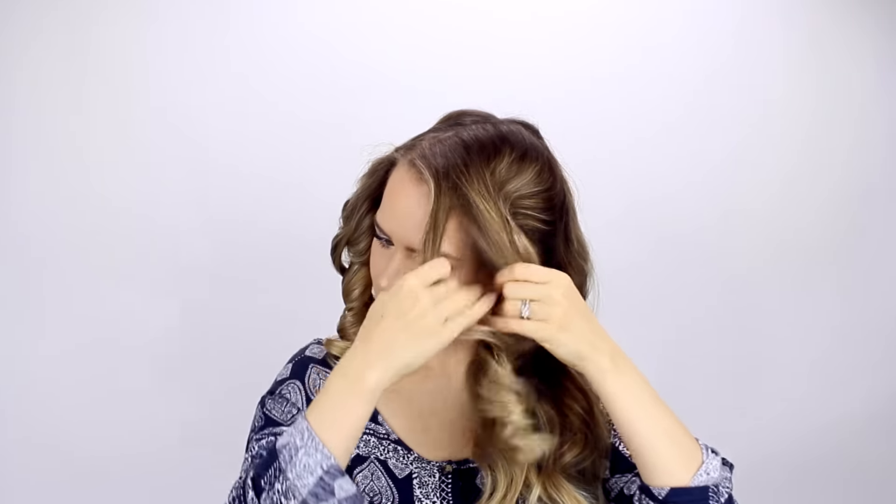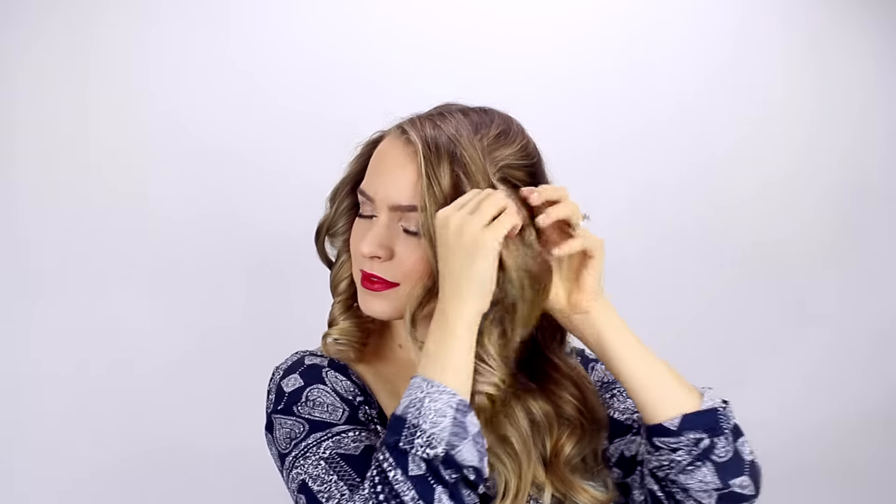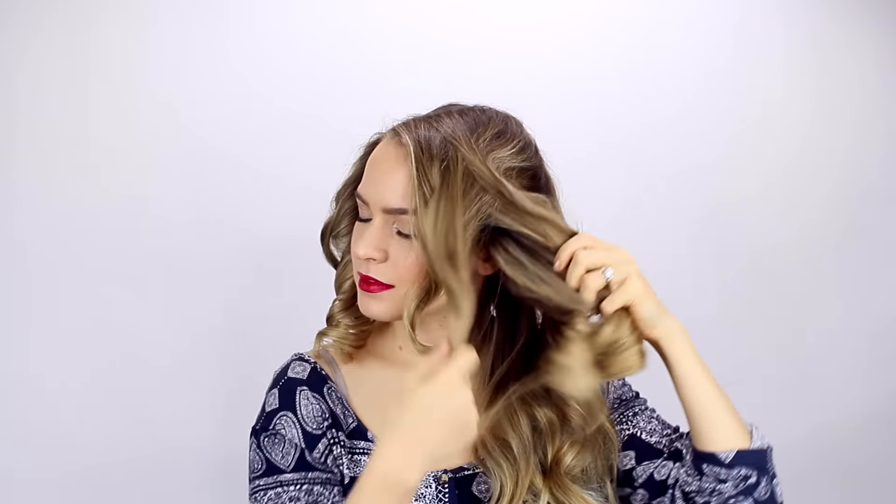When you finish you end up having four giant ringlets. Here's how to break them up — I like to pull them into smaller pieces so it looks like you did lots of individual curls instead of four giant ones. It looks really nice like ringlets and you could totally leave it like that if you wanted to. What I noticed with my hair was that it was a little more fluffy than I wanted in a couple of areas, so I went through a couple more steps to get it smoother.